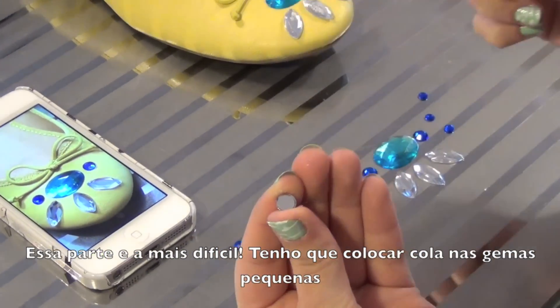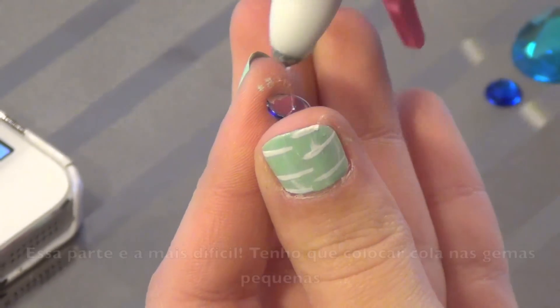So here comes the hard part, which is putting glue on the smaller jewels.